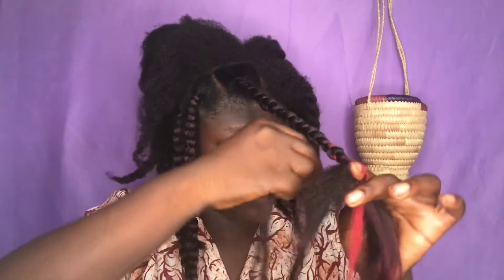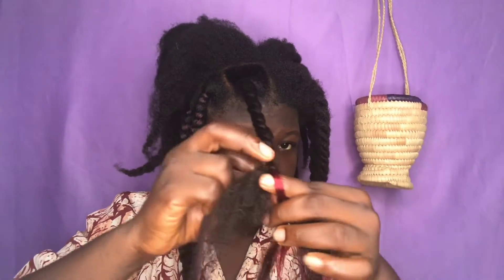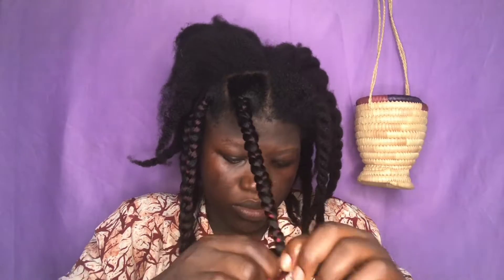Now that I'm a few inches from the end of my hair, I add a little bit of extension. I add the extension to the middle section and to my hair on the left-hand side, and then I continue to braid. If you can do knotless braids, you can use that method for adding your extension to your hair.